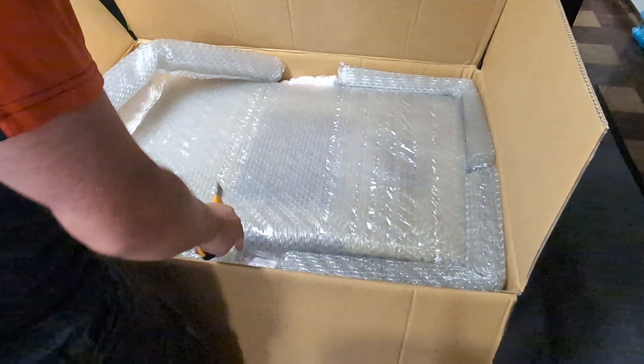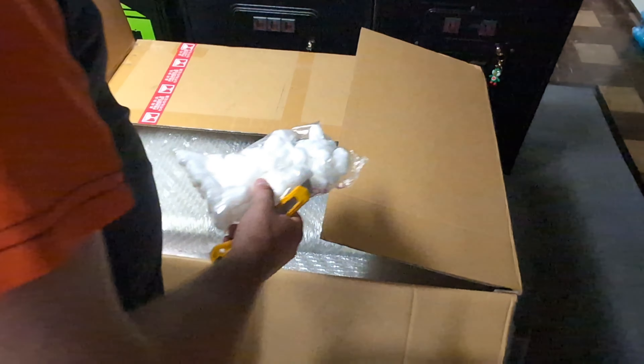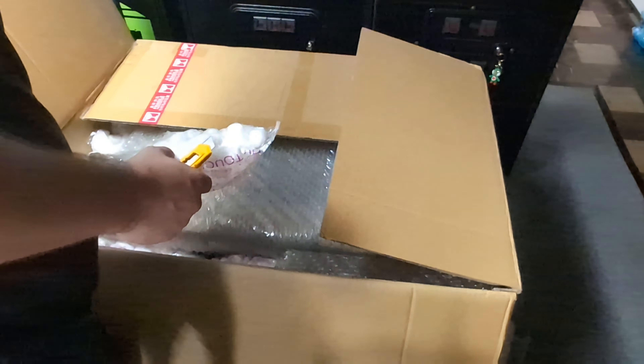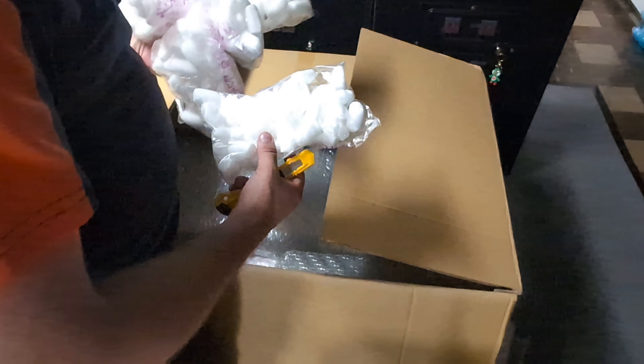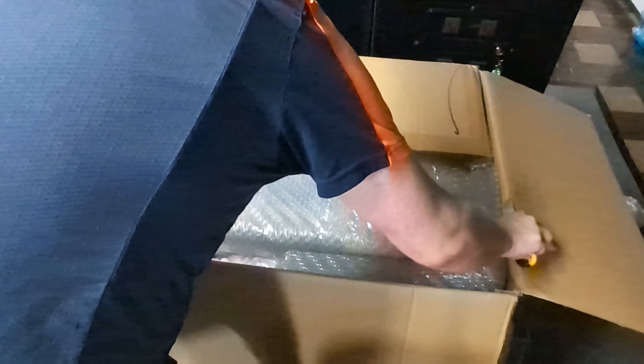I'm putting bubble wrap on the side. This is the first whole bags of packing peanuts — that's actually a new one, I've not had packages like this. I'm going to keep those. Packing peanuts are pretty good for shipping things. This is a pretty thick box, actually.